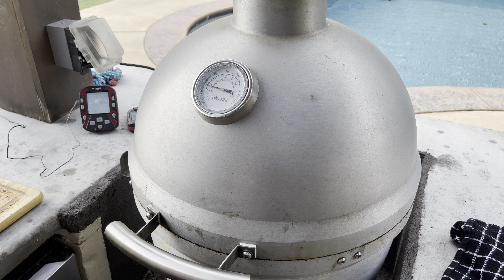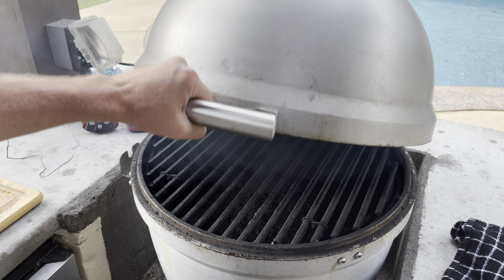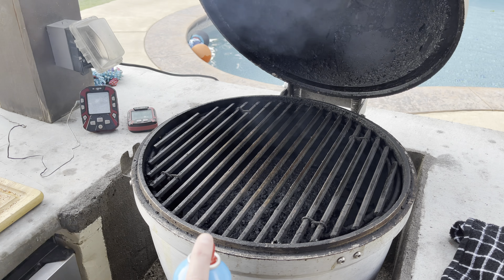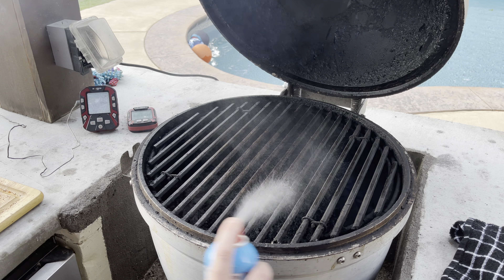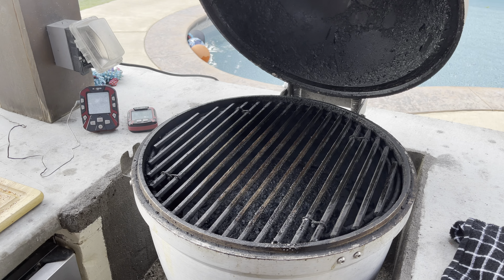Okay guys, we're back at the smoker. We're running about 275. We let the tenderloin sit with the rub we applied for about an hour, just to make sure it got good and tacky and absorbed into the meat a little for extra flavor. Before I put this guy on, we're going to go ahead and burp this grill, make sure a flame doesn't shoot up at us, and add a little cooking spray so the tenderloin doesn't stick to the grates. All right, let's get this guy on and get to cooking.